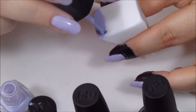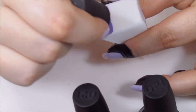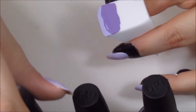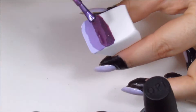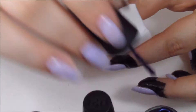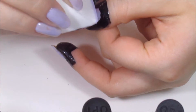Now I'm just going to prep my sponge. I'm applying a thin stripe of each color from lightest to darkest across the side of the sponge. As you'll notice, the two darkest colors have a little bit of shimmer in them, and this just makes a really cool effect on the gradient.